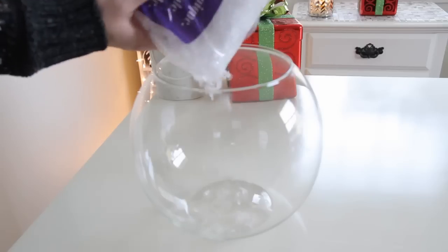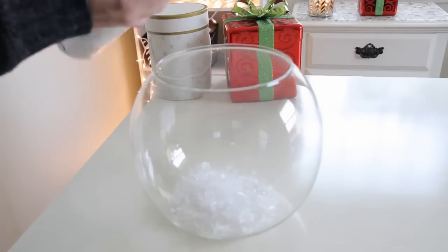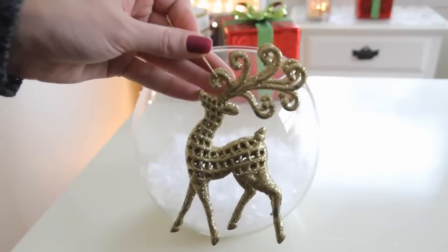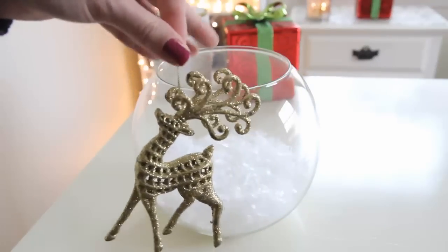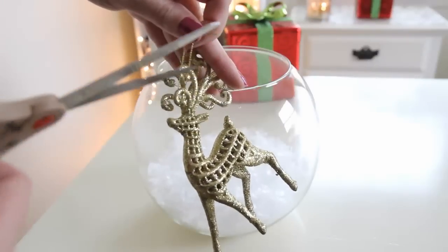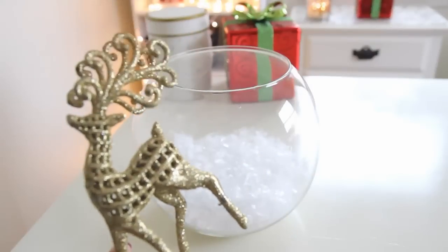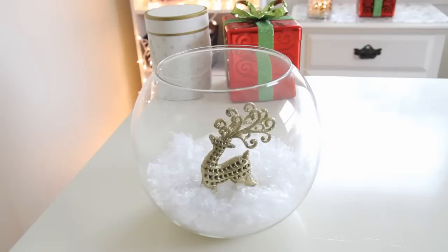For this next one I'm just using an old fish bowl, and again I'm just taking some of the fake snow and pouring it on the inside of the bowl. For this one I'm using a sparkly reindeer which is a Christmas ornament that I found at Dollar Tree. I'm going to go ahead and take a pair of scissors and cut the little hanger off, and then stick him down into the snow in the fish bowl.